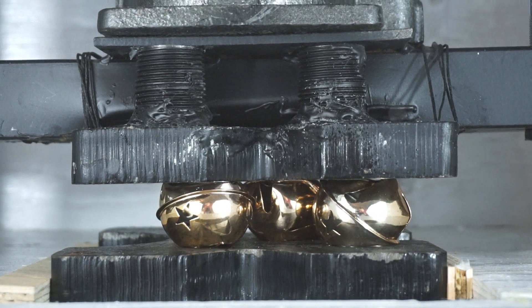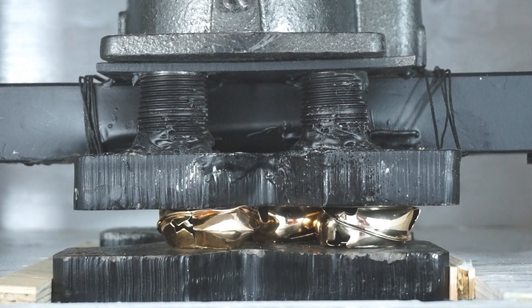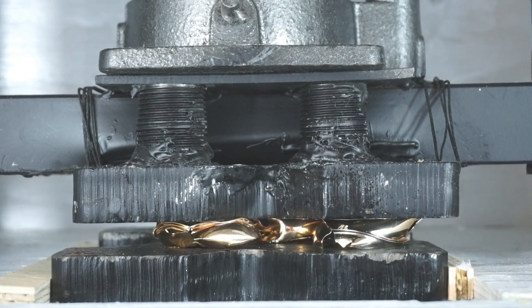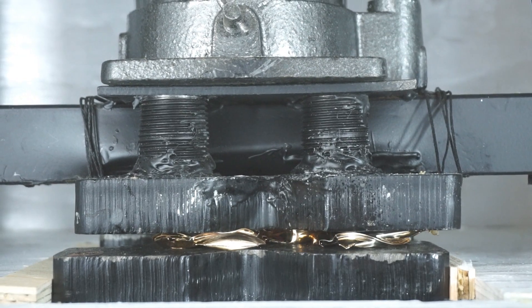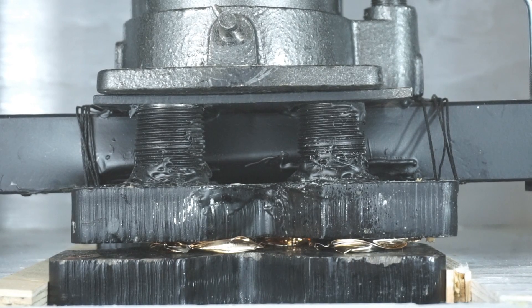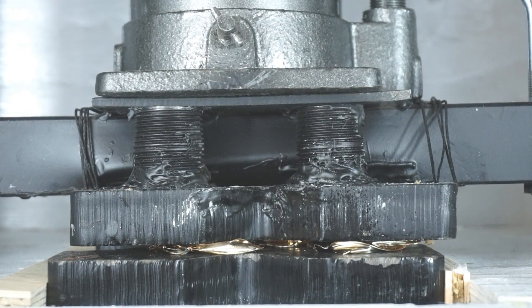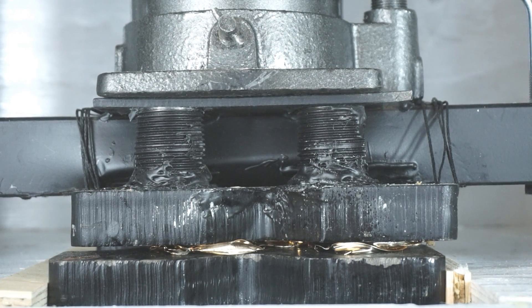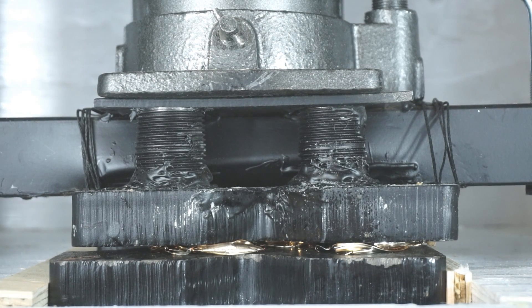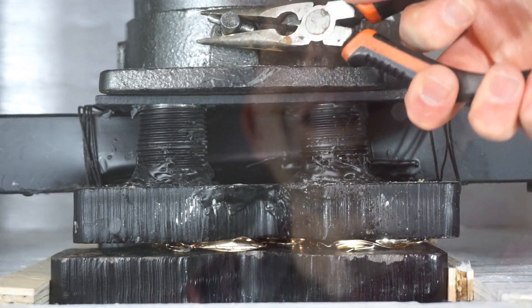I'm ready to go. You hear it cracking? I don't know what those balls are made of in the middle. Let's see. Okay, let's see if they still jingle.